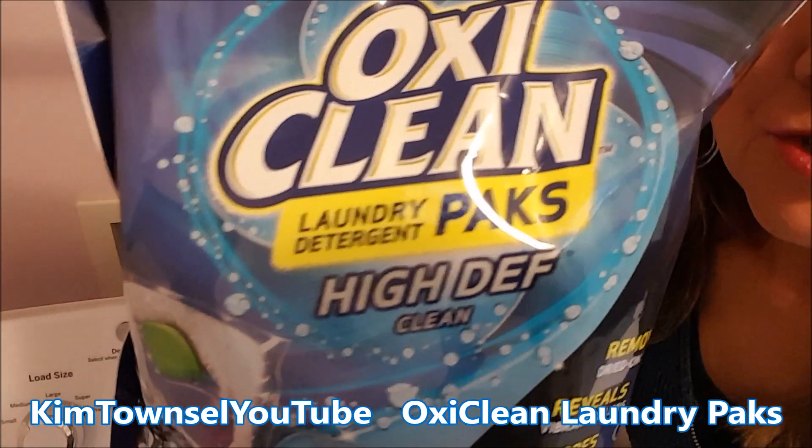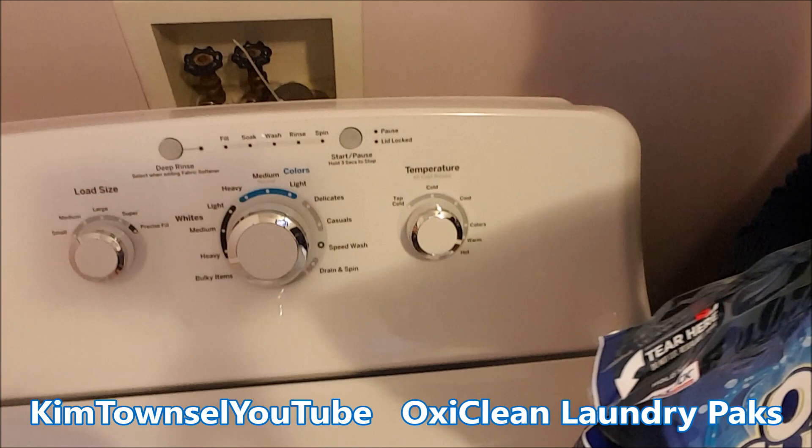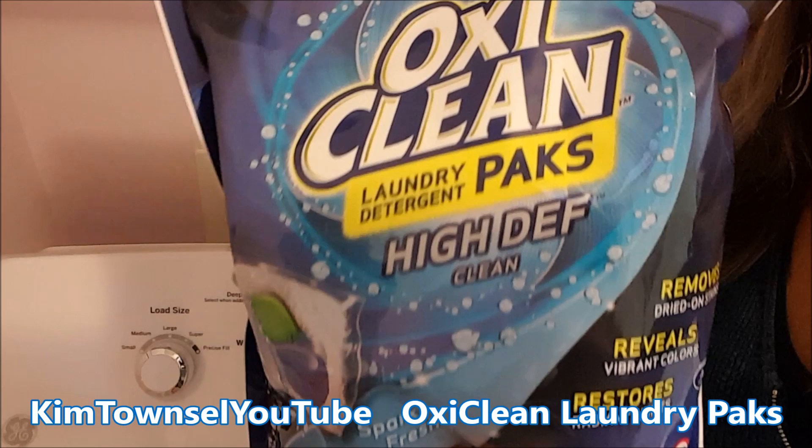Have you ever tried OxiClean laundry packs? I don't think we call them pods anymore since the kids are eating them. I have a new washing machine — I have videos up about it — and I'm going to try these OxiClean packs in there for high efficiency.